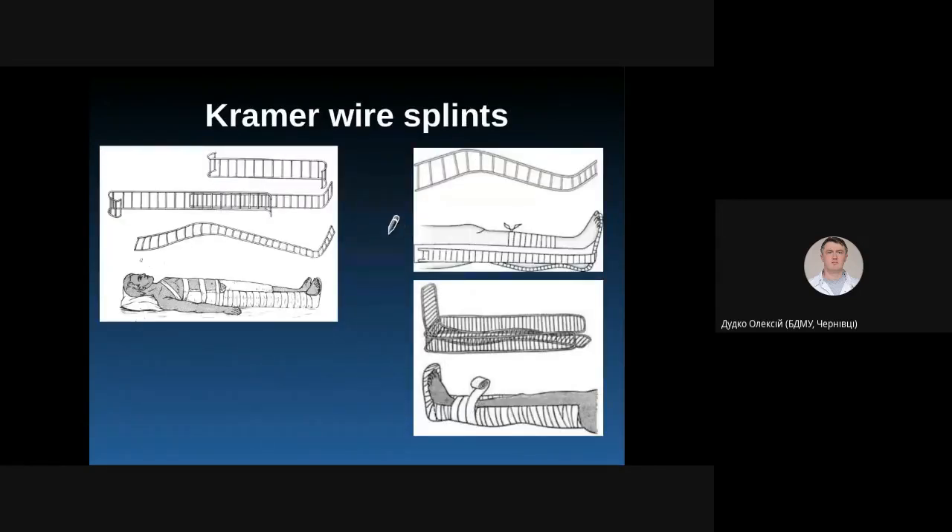We can also use Kramer wire splints to immobilize the femur, but you should use a set of three or four long splints. One splint is applied on the posterior part, and the others are applied on the inner and lateral parts. You may need to combine two splints to make it longer, though this is not very practical.